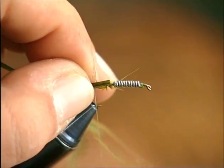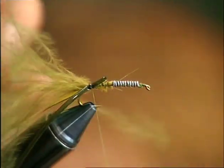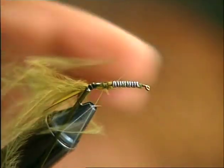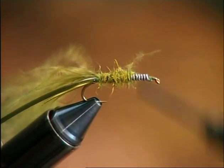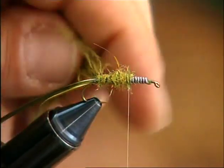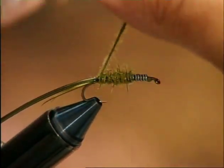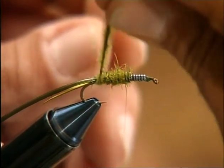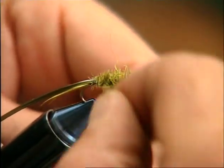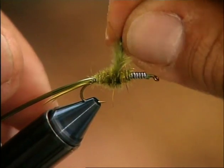After the marabou fibers, tie in a piece of liquid lace which will serve to simulate the nymph's ribbing. In order to give volume to the abdomen, add some polydubbing to make the underbody. Then twist the marabou fibers together and wind them on in fairly tight spirals. The bulkiness of the fibers makes it almost impossible to use hackle pliers, and the best way is to wind them on by hand, which means that at each wind the part already applied must be blocked with one hand while the fibers are twisted and wound on with the other.